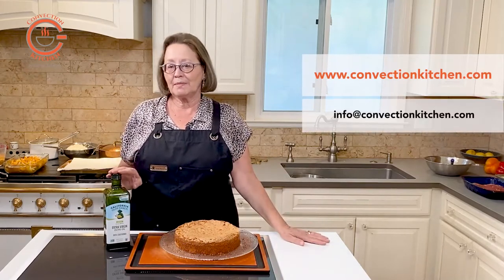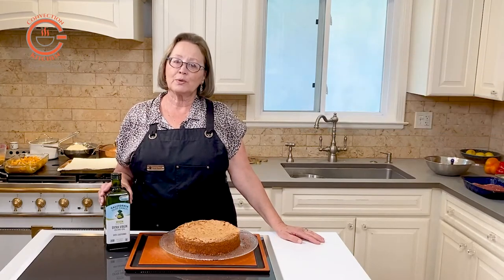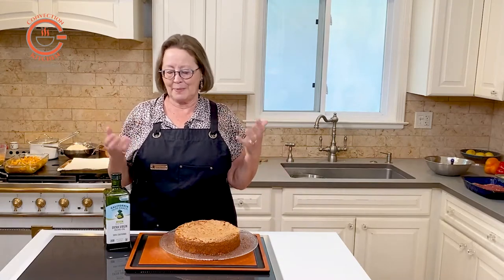I'm using a mild flavored California oil made from Arbequina olives that I find works well for baking. You don't want anything too robust in a baked item.